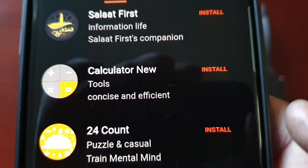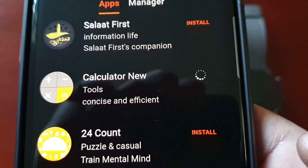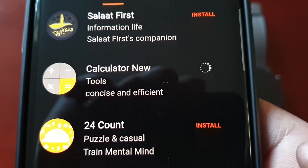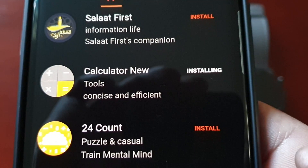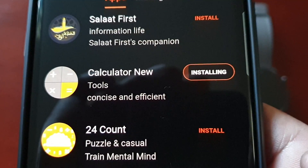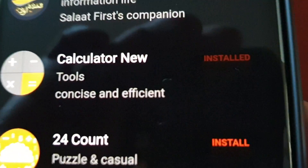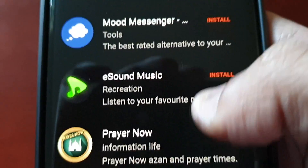The next application I'm going to install is the calculator. Okay, so it's installed, and I think I'll download one more application.